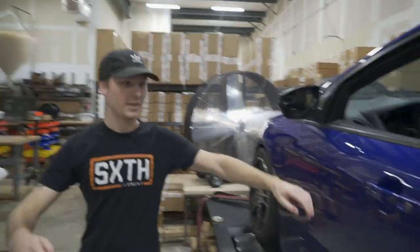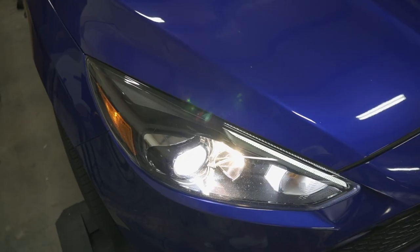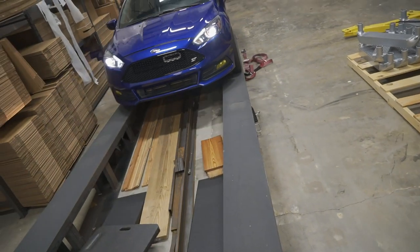Oh man, that means we have to take it off the dyno again. You guys better like this video because it's super annoying to put a car on the dyno, let alone twice and swap the intake twice — so please drop a like. Comment 'Focus STs don't make any power.' They make a lot of torque though, which is the fun part of driving this car.